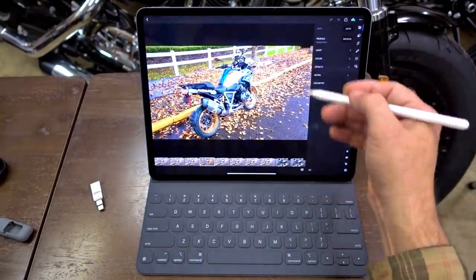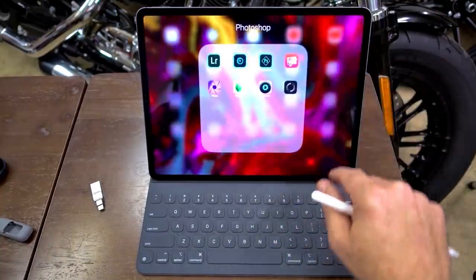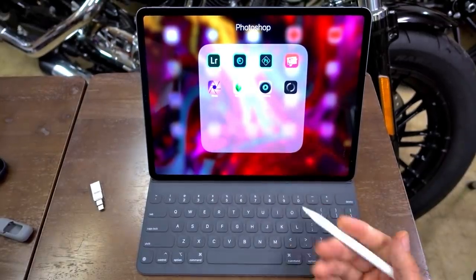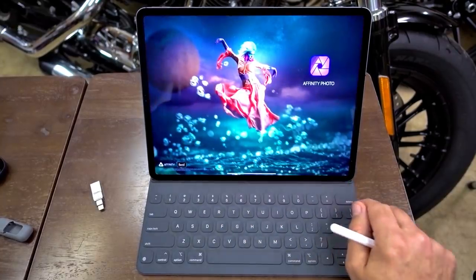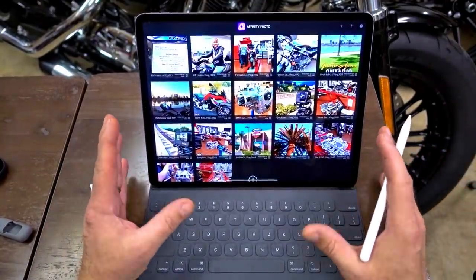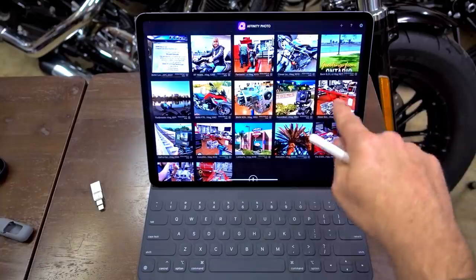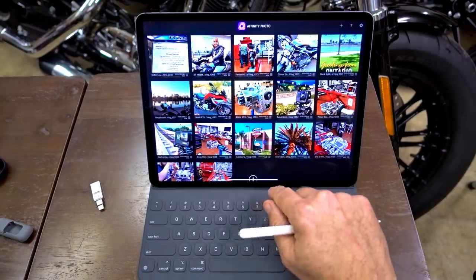These programs are amazing. They're supposedly soon going to release a desktop version of Photoshop, but now you've got Photoshop Express, Photoshop Fix works really well too. Another one is Affinity Photo — this is like Photoshop on your iPad, a really heavy-hitting program. I use it for thumbnails — you can see these are like school thumbnails from those videos — and shooting RAW and processing them with Affinity Photo works amazingly well.